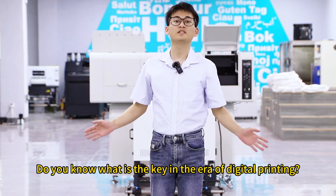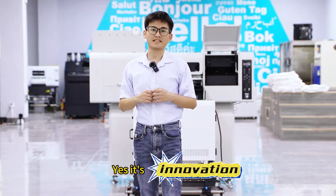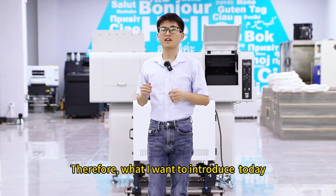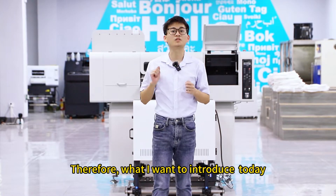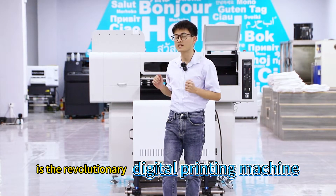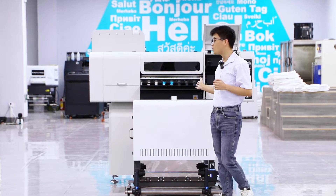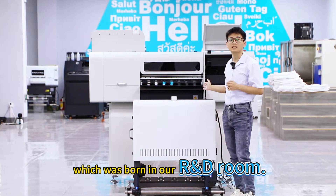Do you know what is the key in the era of digital printing? Yes, it's innovation. Therefore, what I want to introduce today is the revolutionary digital printing machine, C602 and C650H, which was born in our R&D room.